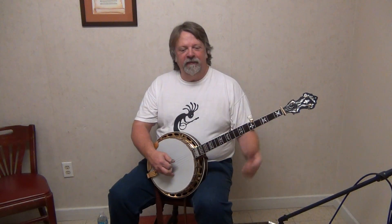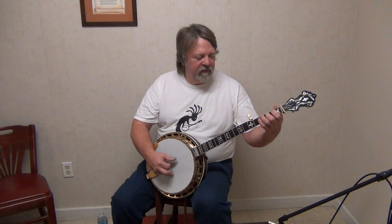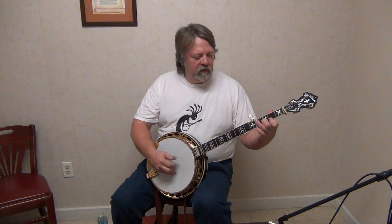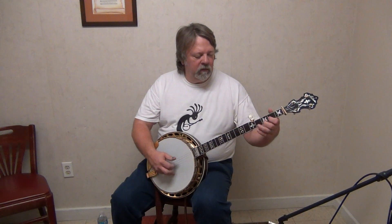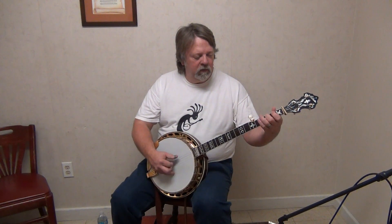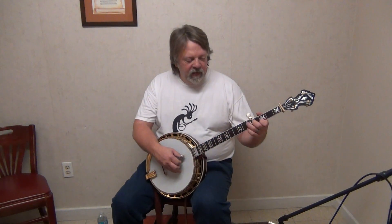Let's do Fireball Mail. It's a lot of fun to play.